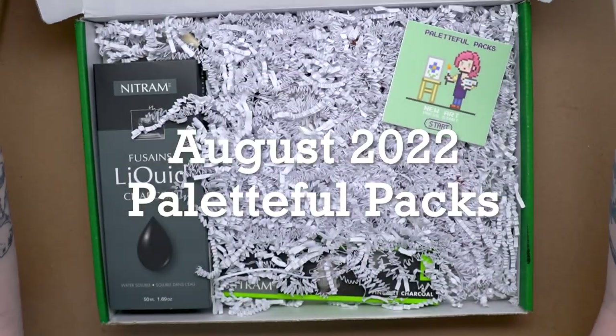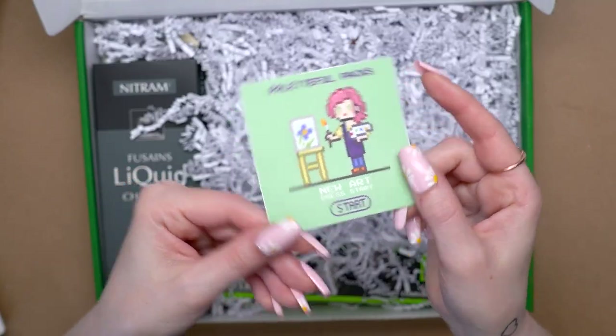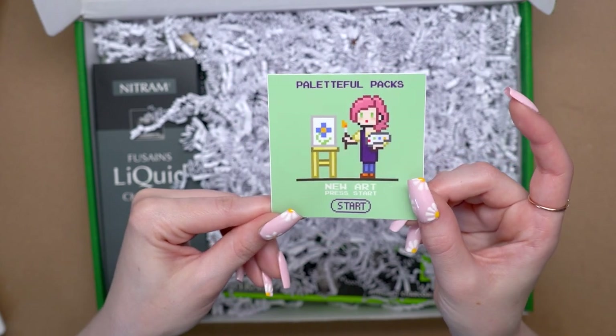Oh, that's a cute sticker. Oh my god, this reminds me of Stardew Valley. That's so cute. I love that little pixel art sticker.